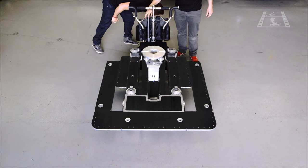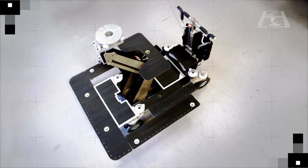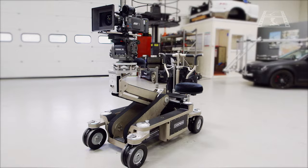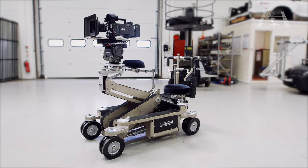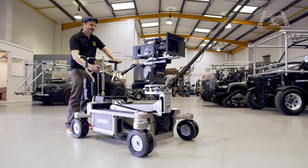Completing the complement of detachable platforms on the Hybrid 4 is a large ride-on platform for a camera operator, when standing in an elevated position or during a moving shot on the arm. Chapman Leonard have successfully combined over 40 years of engineering innovation and, by listening to film professionals and their needs, created the Hybrid 4 — a camera dolly for a new century in film production.